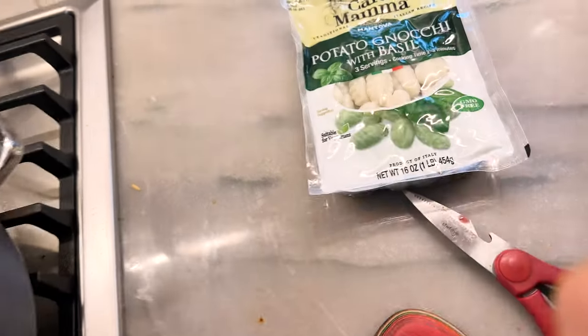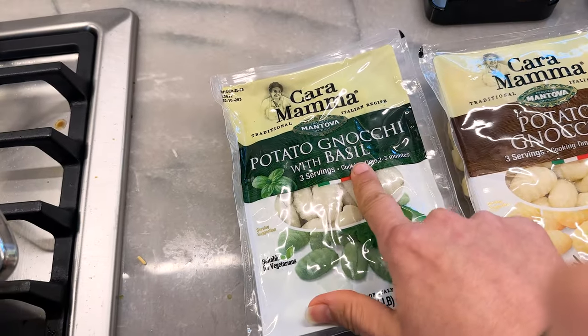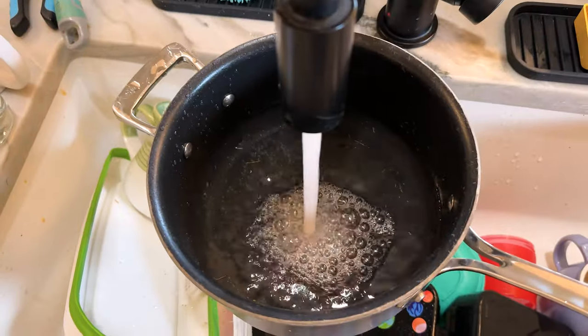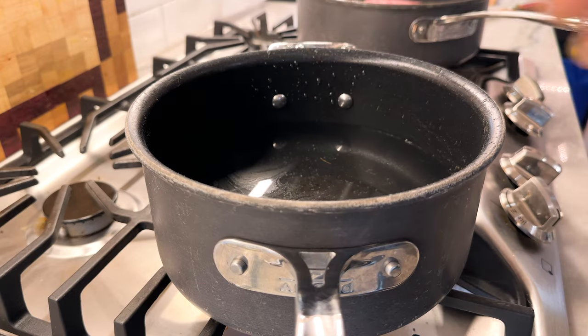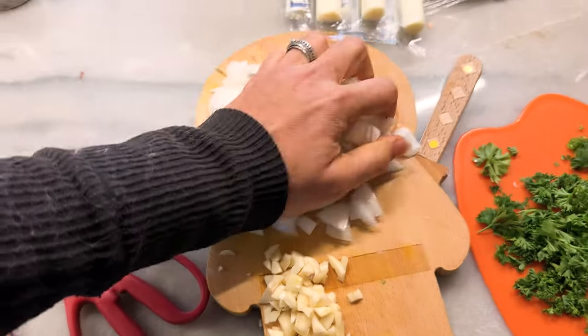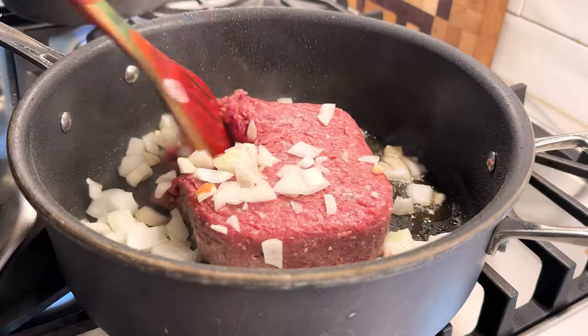While that happens, let's cook our gnocchi. I had two kinds. Last time I tried the potato just by itself; this time we're gonna try it with basil. We fill this up with water and get a little salt. We're good — just following the directions on the package. This is to boil for two to three minutes. Oh, that's done — good timing. Let's add the onion to our browning meat, and then start moving the meat around to cook it.